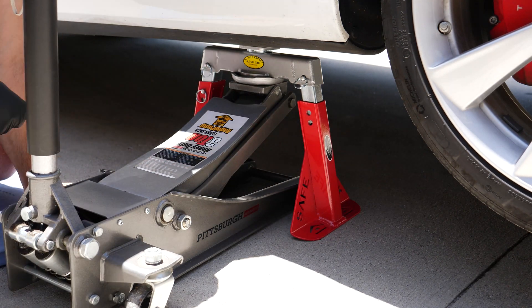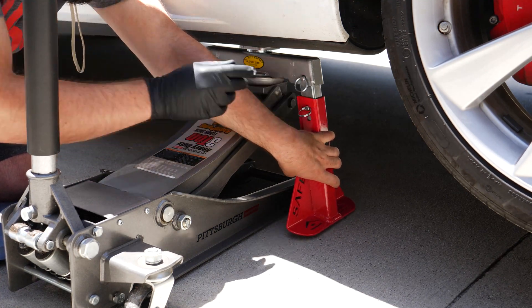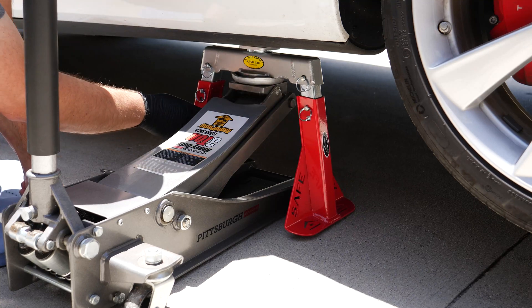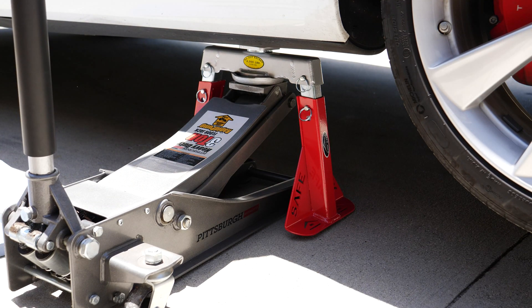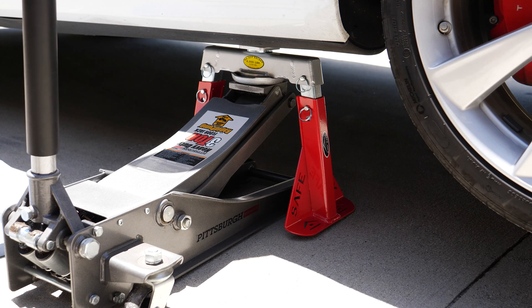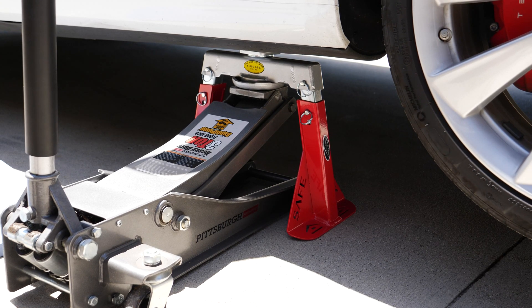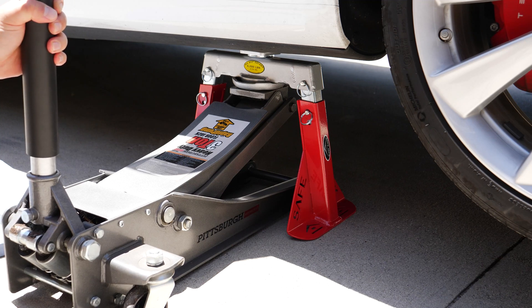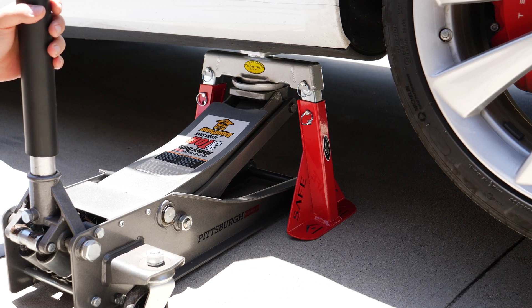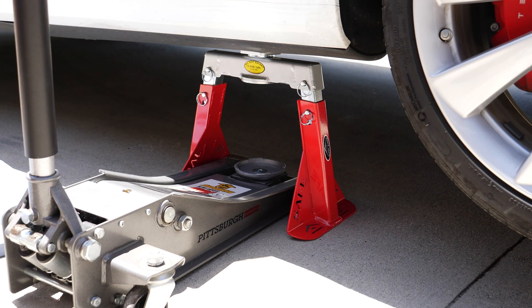Now that the jacks are in place, just slowly lower the car down onto the jack stands.